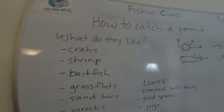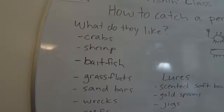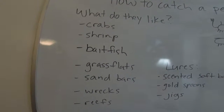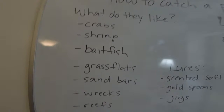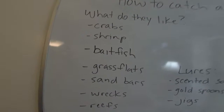First of all, you've got to figure out what your quarry likes. What does a permit like? They like crustaceans — crabs and shrimp. They'll eat baitfish too. All the ones I've ever caught, I've caught them on the grass flats, usually a grass flat that borders next to some sort of sandbar or drop-off.